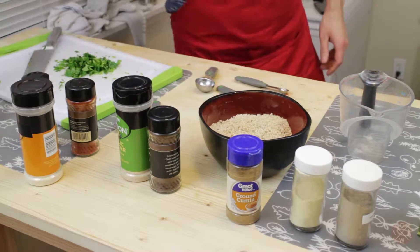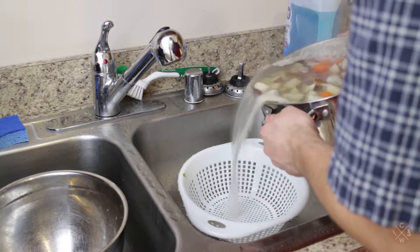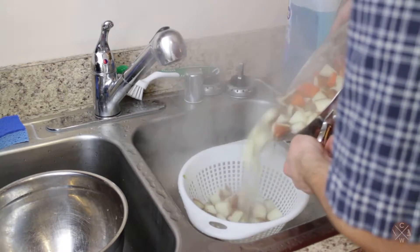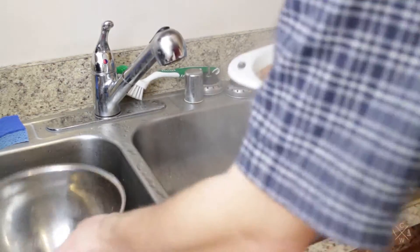I'm gonna go check up on our potatoes. Looks like they're boiling good — yeah, they're nice and soft. Now we're gonna go ahead and strain and drain them, and try to get some extra moisture out.